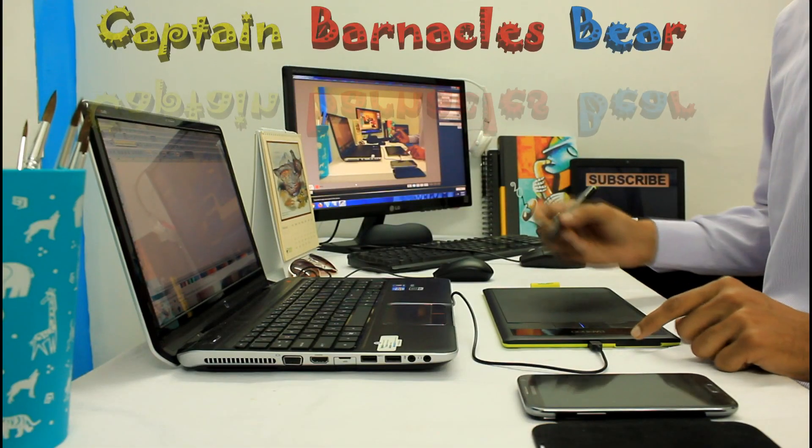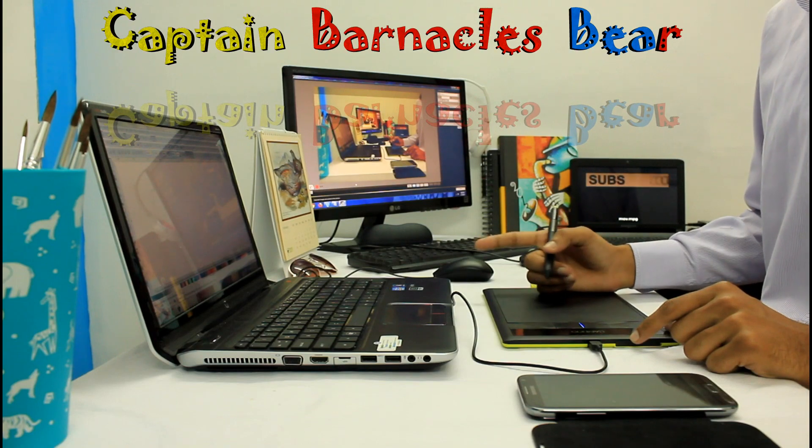Hi friends, this is PlayPalm. Today, I will show you how to draw the Captain Barnacles bear from Octonauts, step by step.